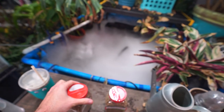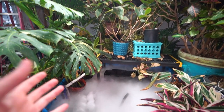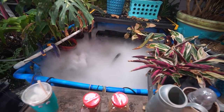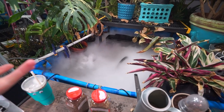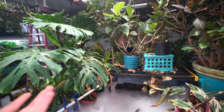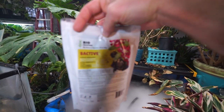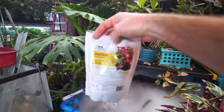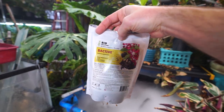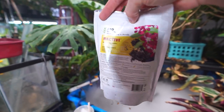Another jar here of the Hypoaspis — these are for fungus gnats and soil-dwelling critters. Those have worked well too. I haven't really had many fungus gnats, and I assume that's because of the blend I've been getting, which probably has those in there. I do on occasion water in with the Bacillus thuringiensis — this stuff right here.